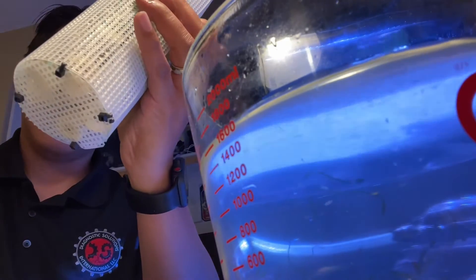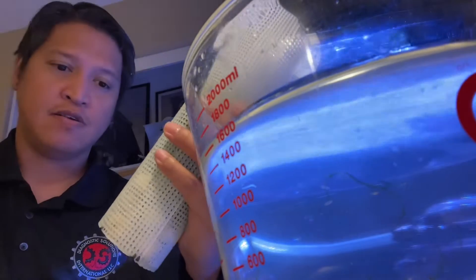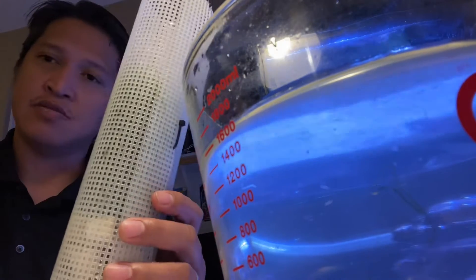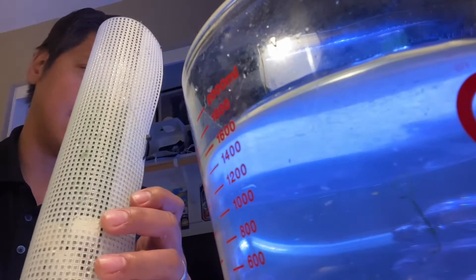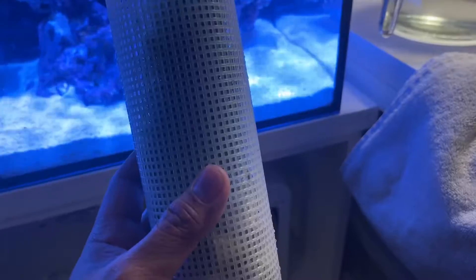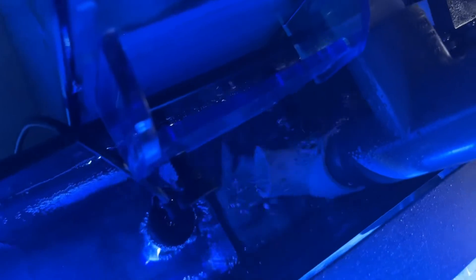So we have a clean chaeto and cycled media from the M120. I inspected it and hopefully there are no hitchhikers on that, but we'll see. Now I'm going to put the refugium light on and try to get it moved around a little bit so it faces the chaeto.